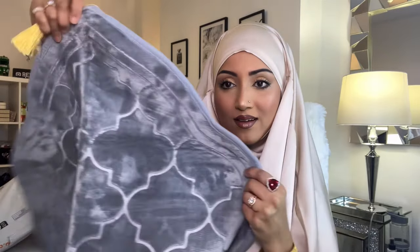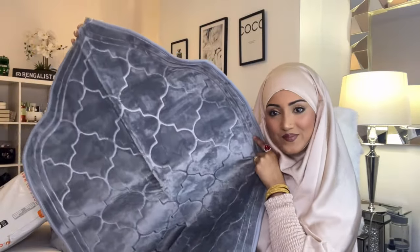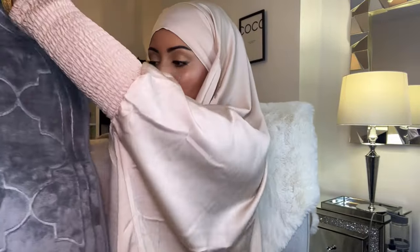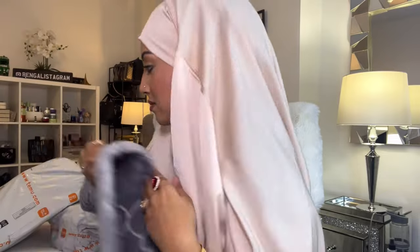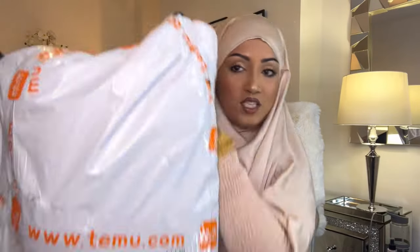Next we have a prayer mat — how beautiful is this! It's got gold trimming, and it's shaped with a little corner detail and a tassel at the top. It's so stunning. They also had this in pink and I wish I'd gotten the pink one. Right, let's move on to the third package.